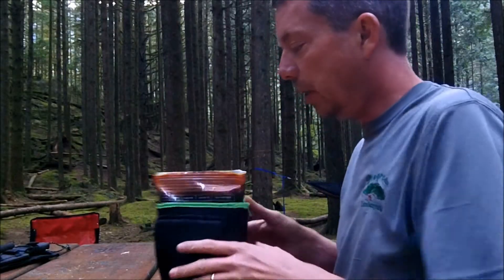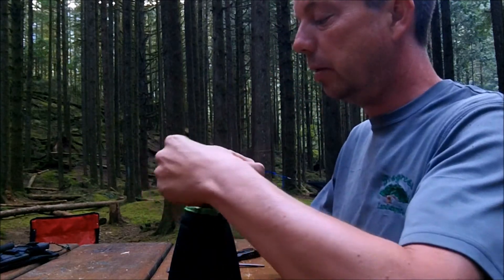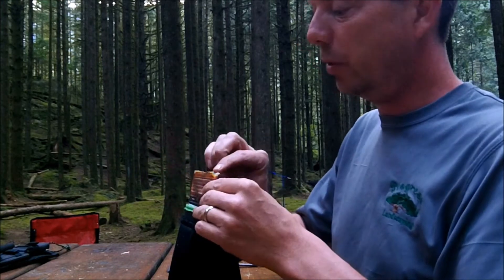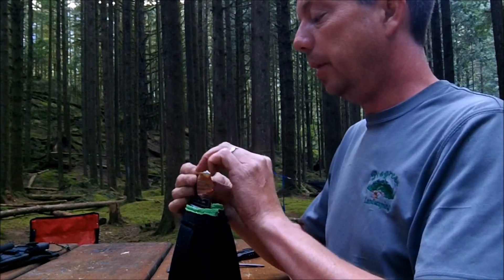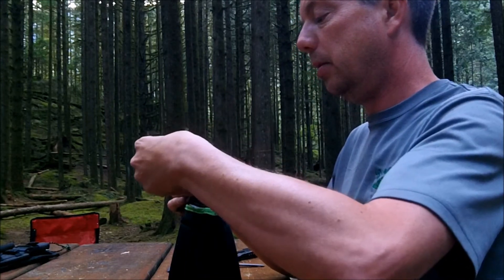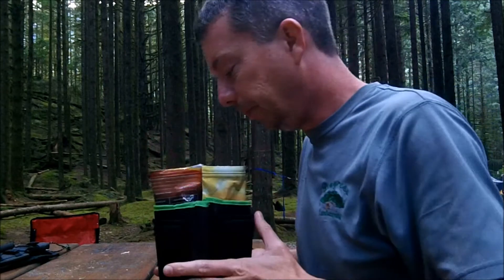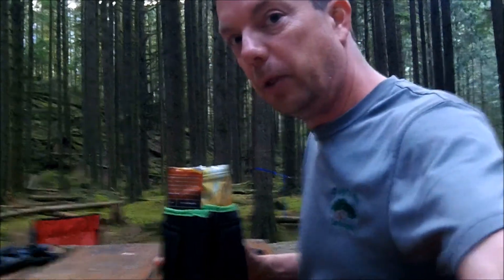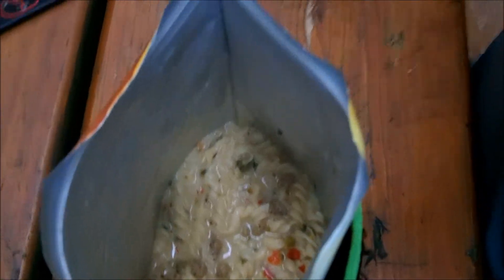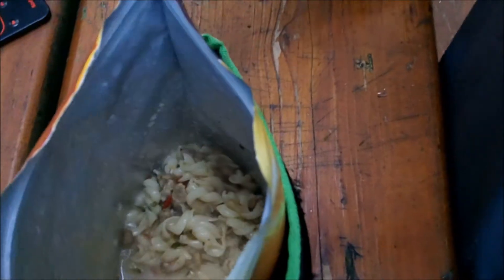Now we're here for the moment of truth — it's been about 15 minutes. I'll open this up; I've stirred it twice since I put the water in. I think I put a little too much water in, but that's okay. The little tastes I had were good. Let me get this open — there we go. I'll bring you in for a quick look. So that's what she looks like — a little bit watery, so I'll go a little less water next time.